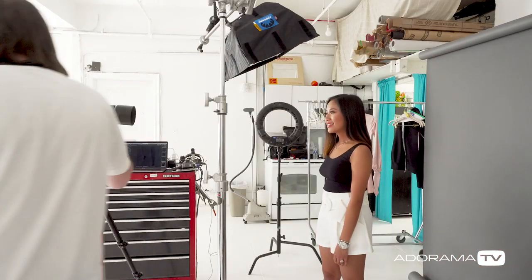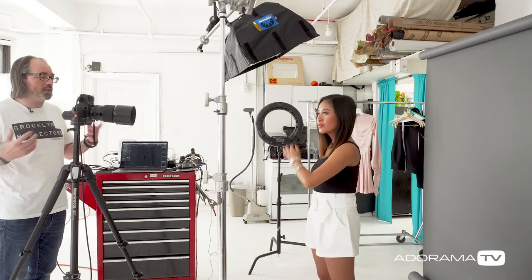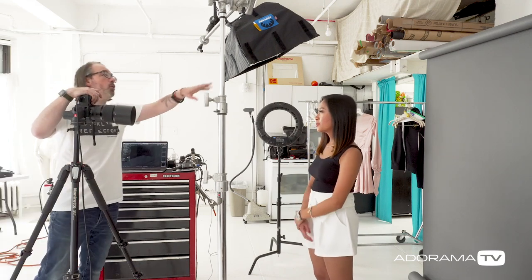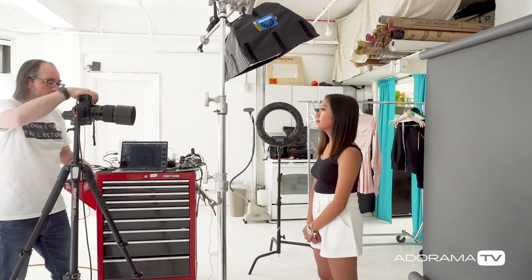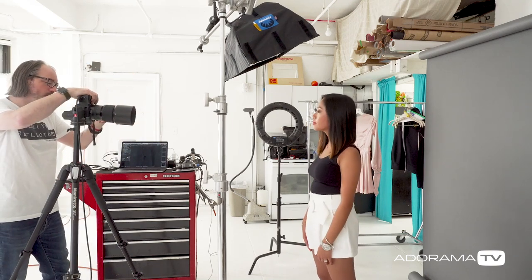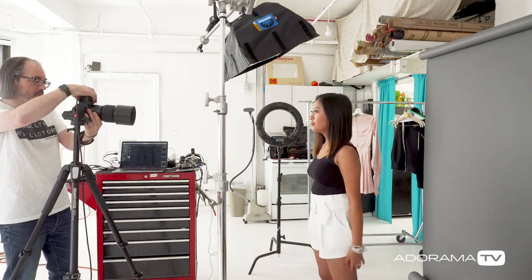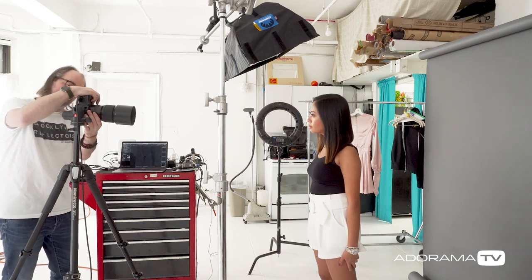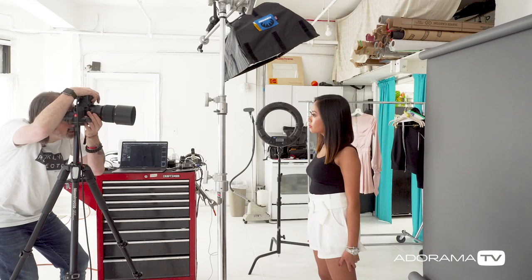I'm actually using the Fuji GFX camera for this, because beauty shots — it's nice to have a large megapixel count. I have my Profoto A1 here in my Shamira softbox, and I'm just going to shoot with flash. I'm setting up so that there's no ambient light in the space except for my flash. I'm shooting currently at 1/125, f5.6, ISO 200. I'm just going to frame this up and take a shot.